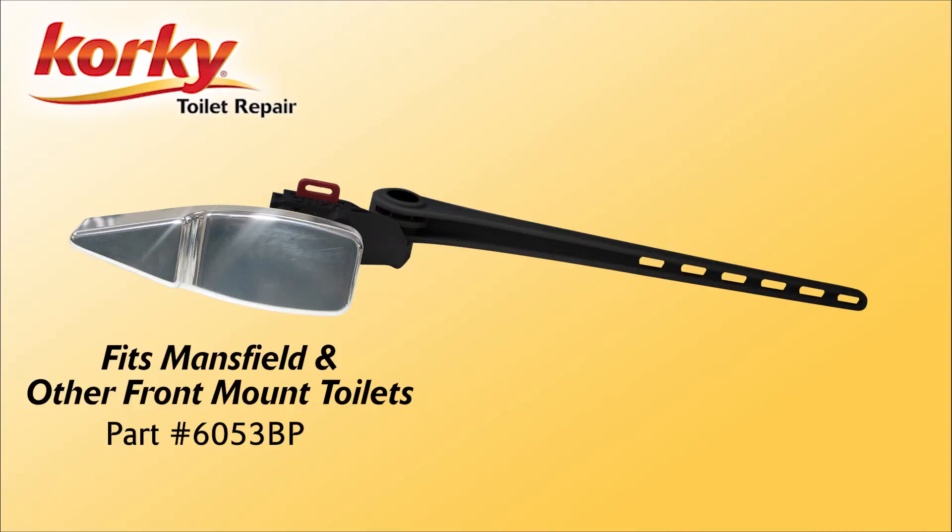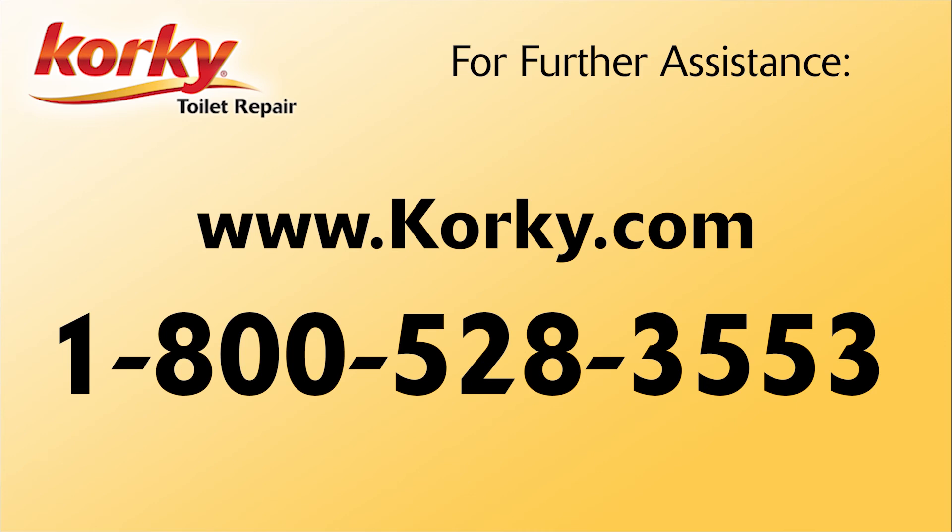Congratulations! You have successfully installed your new Porky Mansfield front mount tank lever. Thank you for choosing Porky. If you have any questions or need assistance with your installation, please visit our website or call us at 1-800-528-3553.